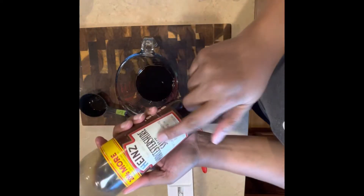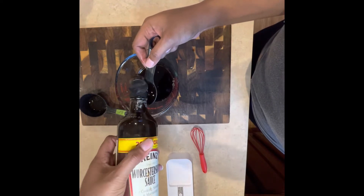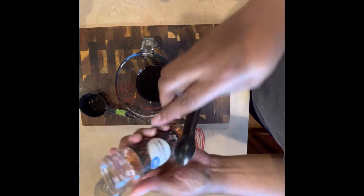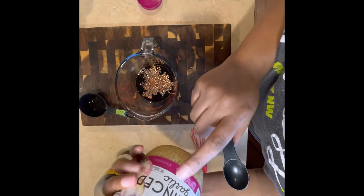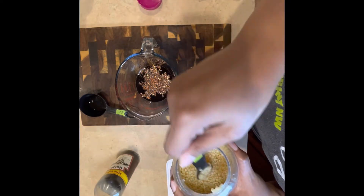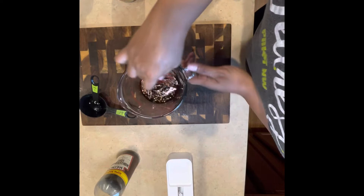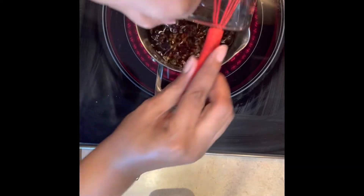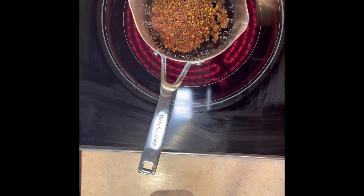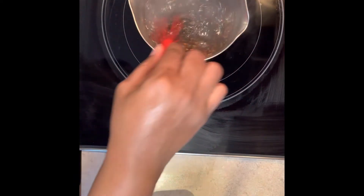Then I have a tablespoon of Worcestershire sauce. There's really no preference on whether you use low sodium, regular, dark or light brown sugar — just use what you have in your house. I also added a teaspoon of red pepper flakes and two teaspoons of minced garlic. I buy minced garlic for convenience, but fresh garlic is better if you have it — it has a stronger and fresher taste. Use what you have on hand.